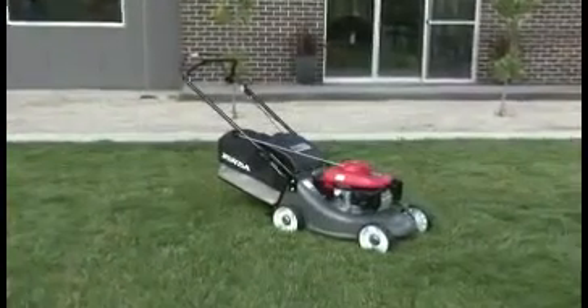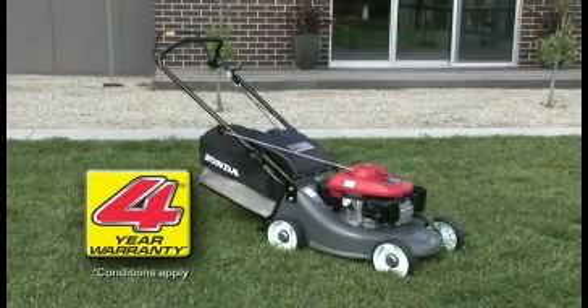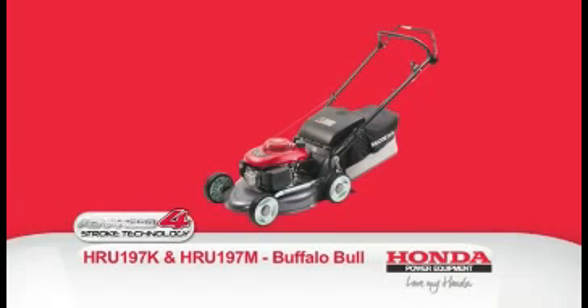Both Buffalo Bulls come with Honda's two-year commercial engine warranty and four-year domestic warranty. However, with the right maintenance and regular servicing from an authorised Honda dealer, you will love your Honda for years to come.